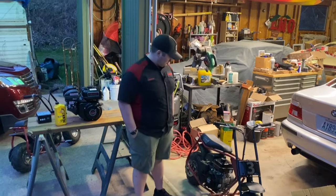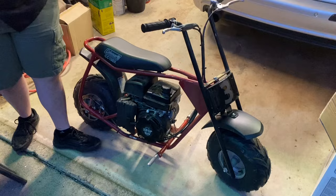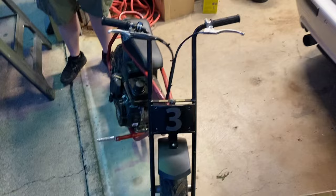Hey guys, welcome back to today's video - we have a big one planned here. Sorry for the twilight lighting, it is getting dusky. As you guys can see, we revealed this in the last video - me and Cameron both picked up CC100X Coleman minibikes. They're from 2019, they're pretty nice.